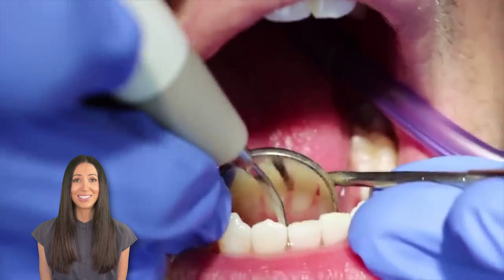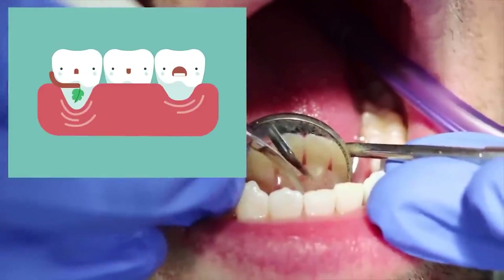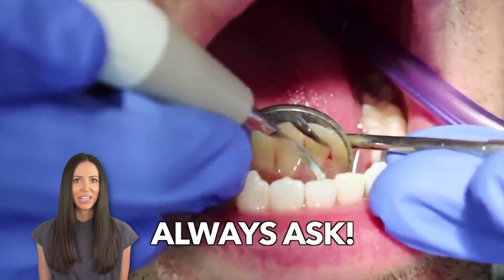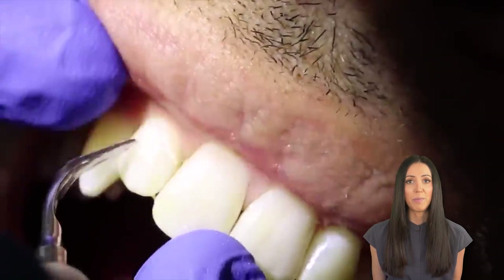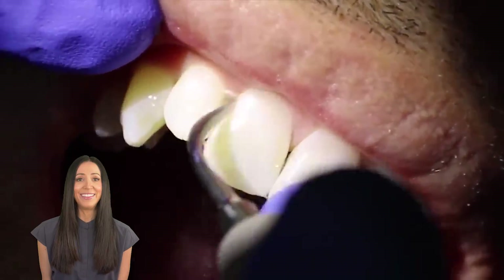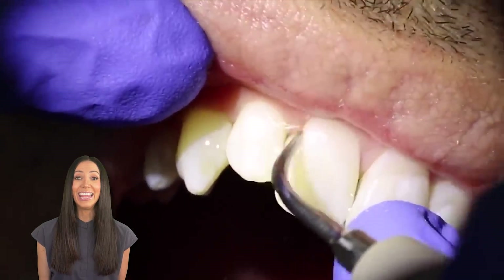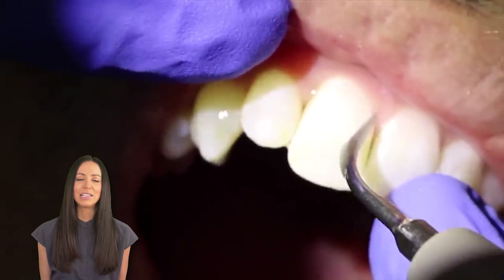Some patients are sometimes a little sensitive to it if they have gum recession or sensitive teeth. If so, always ask your dental hygienist if they can turn down the power a little bit for you. I've found this helps so much with my patients who have sensitive teeth. But I even have some patients with sensitive teeth who aren't bothered by it at all — they actually like it because it feels more gentle than the regular hand scalers in a lot of cases.